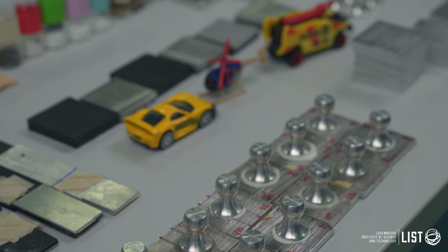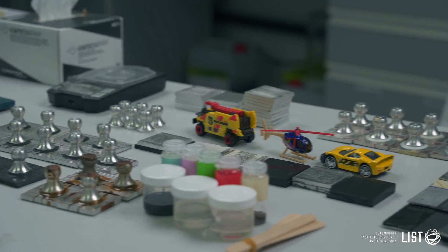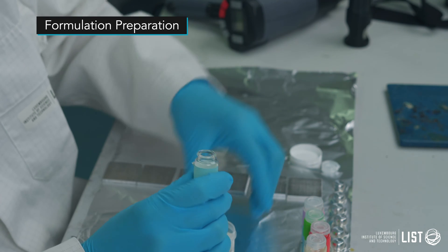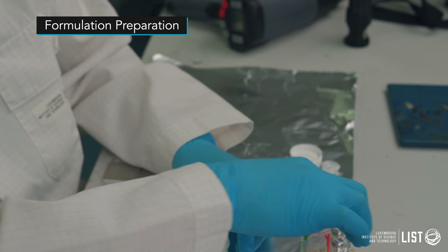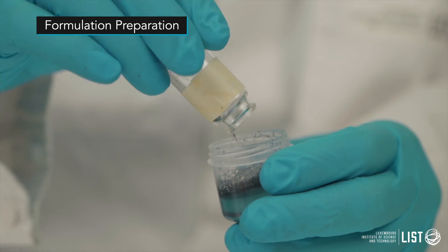Currently at LIST, we are developing an innovative solution to address this problem, and that is debond on-demand adhesives. First, we start by formulation preparation, where we add thermally activated additives to the matrix. These additives will respond to heat stimulus and expand in size to induce a debonding.